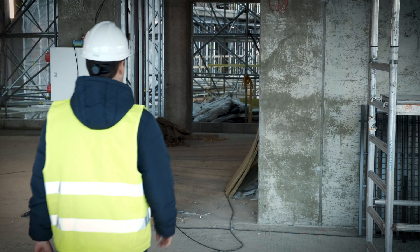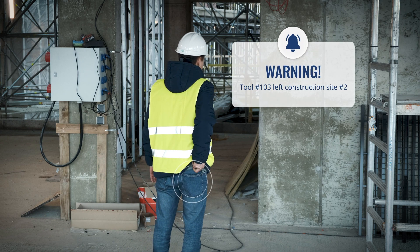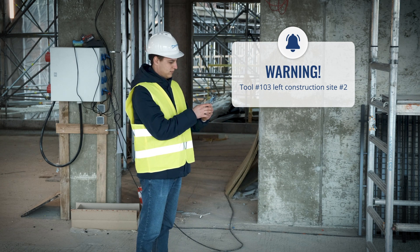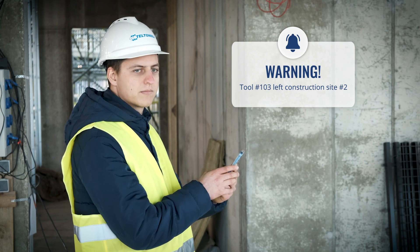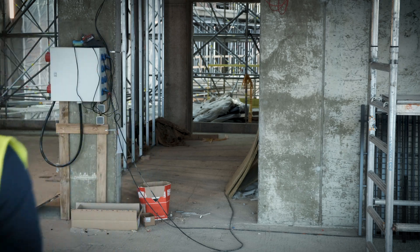In case a tool goes missing or hasn't been scanned in a while, an alarm can be generated by the platform or application you are using. The manager may be notified about this, with the last known location and date of the tool also provided. With this additional information, he knows whom to contact or alert the responsible person for the missing tool.